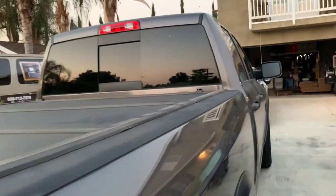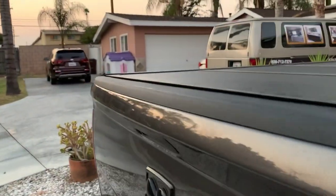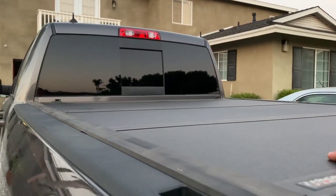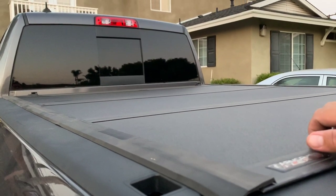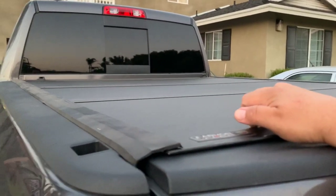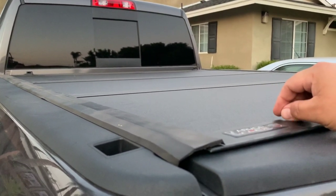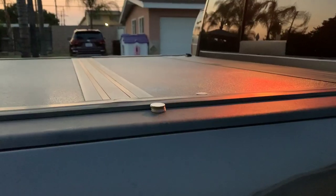I drive with it closed most of the time. Some people say it helps your gas mileage, but that's not true — it hasn't really increased my mileage, it stays the same. The whole cover weighs about 40 pounds. It hasn't decreased the gas and it hasn't really increased it either.